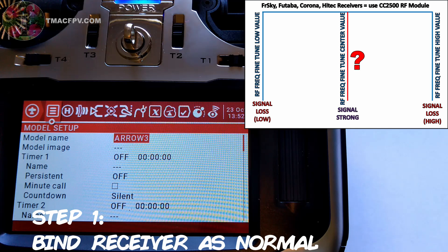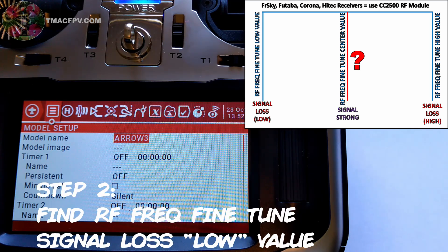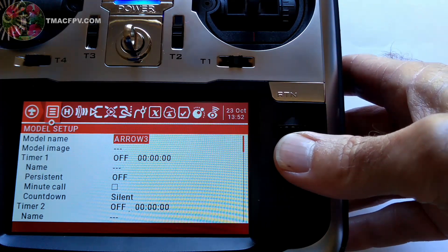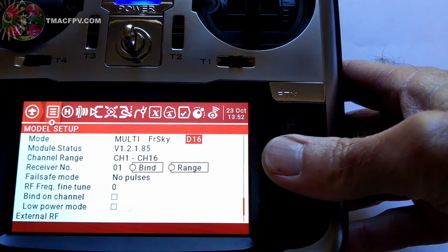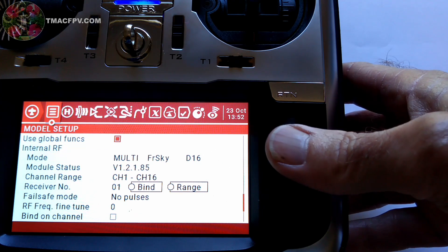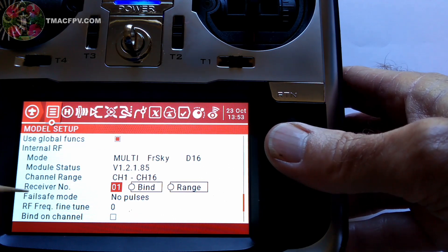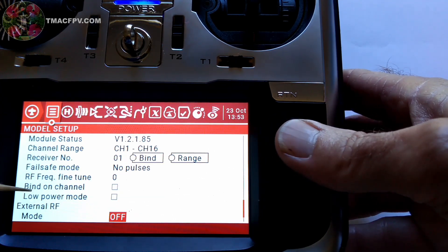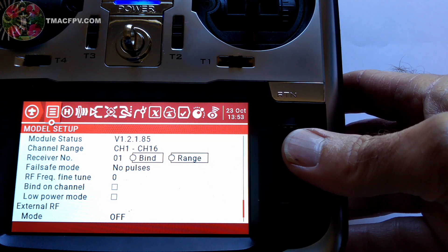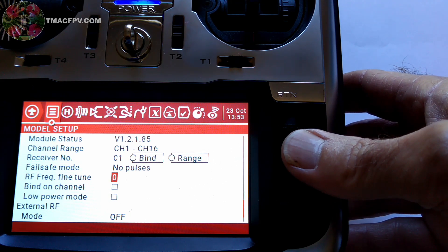The first thing you want to do is bind your receiver to the internal multi-module just like you would normally do. Now, step two: with the receiver bound, scroll over to the RF Freak Fine-Tune entry. On our model setup, scroll up under the internal RF multi-module and go down to RF Freak Fine-Tune. Click on that so it flashes, then lower that value until the transmitter loses connection with the receiver.